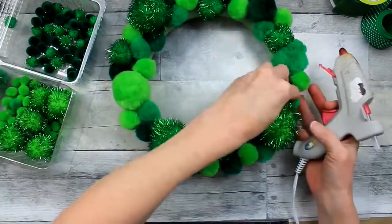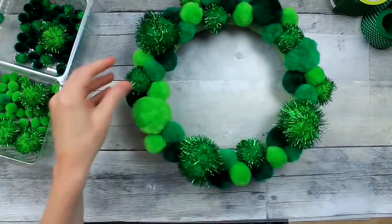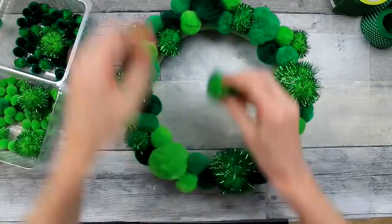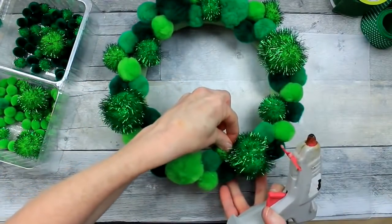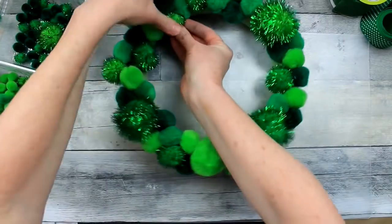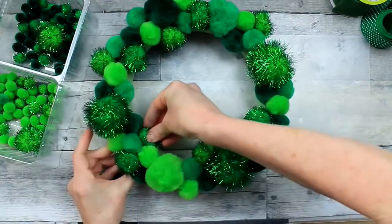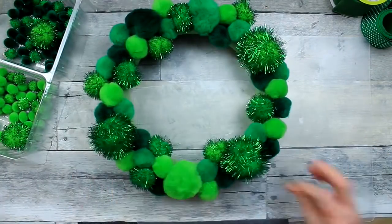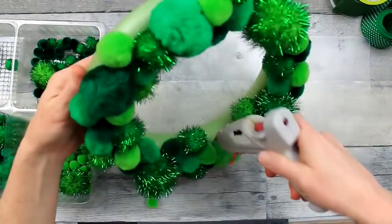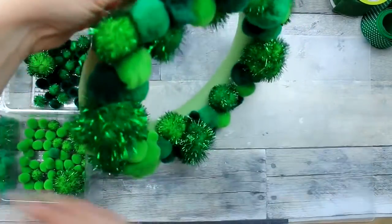I think because it's a pom-pom wreath it would probably be best on an interior wall or door rather than putting it out in the elements — I bet spiders would have a blast in this wreath. Just hold your wreath up from time to time and look around for spots that need to be filled in. Certainly fill in on the inside and on the outer edge of the wreath so that in all directions, if it's hanging on a flat wall, it's covered.